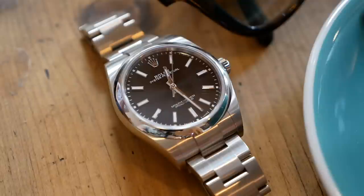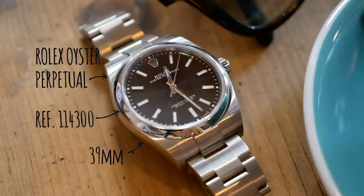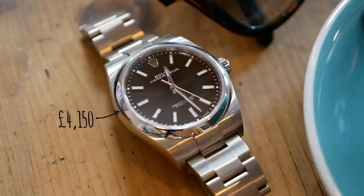This is the Rolex Oyster Perpetual reference 114300. The one we're looking at is the 39mm version, but they start at 26mm — 39mm is the largest in the Oyster Perpetual family. This version was launched at Baselworld 2018 and it costs £4,150.